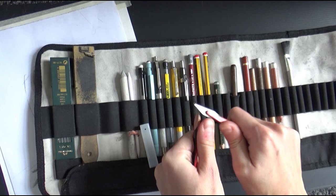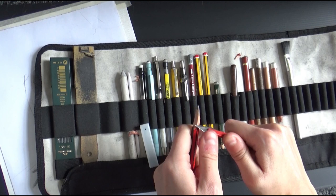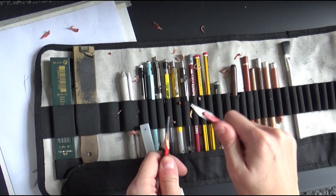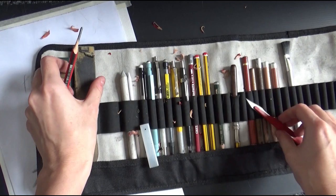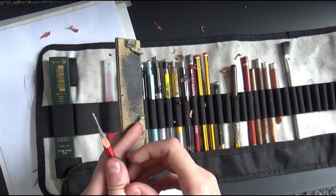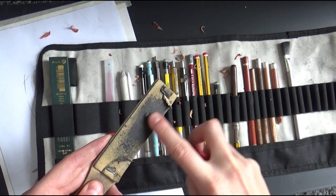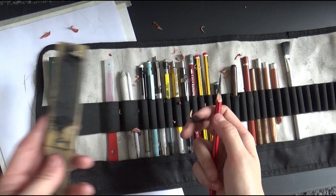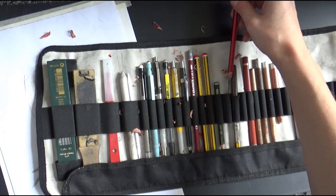To sharpen, I take my knife and push my thumb down on the flat side — always watch out for safety — and remove some of the wood to expose the lead. Once the lead is exposed but still a bit blunt, I use a sharpening pad, which is just sandpaper. I hold the lead horizontally on the sandpaper and turn it slowly so all sides get sharpened until it's nice and sharp.